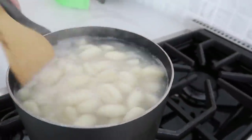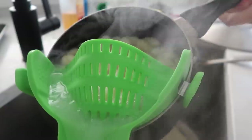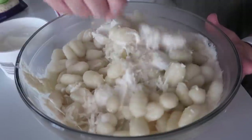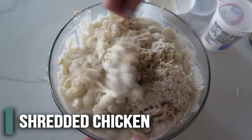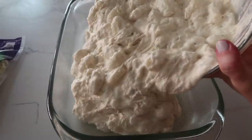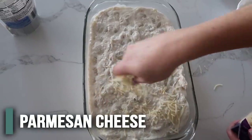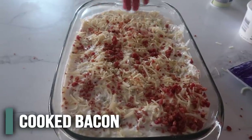Once the gnocchi floats, drain it and dump it into the sauce to stop it from continuing to cook. Mix it together and add the shredded chicken — use a big bowl for this. Spray a 9x13 pan with cooking spray, then dump everything in and spread it out evenly. Sprinkle Parmesan cheese on top — because we need more cheese — then add a little bit of bacon bits.